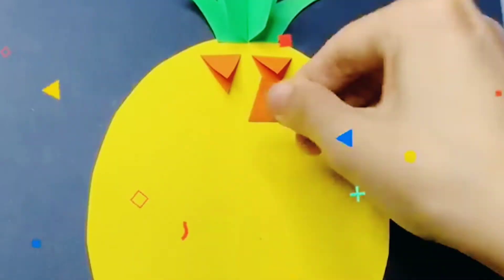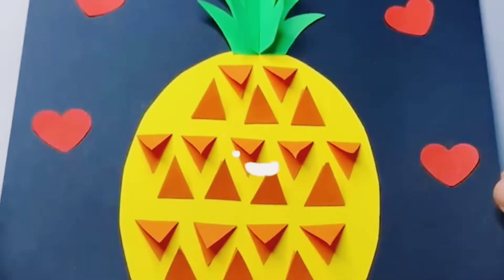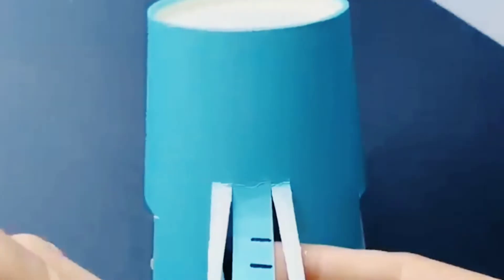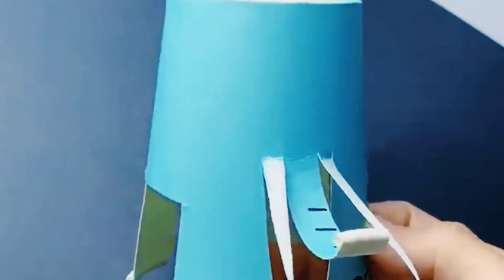See how awesome it is. Next is a paper cup elephant. Cut the paper cup to create its trunk and tail at the back side. Draw its legs with a black marker, cut its ears and paste them. See how cute it is. Look carefully how they are doing and folding.